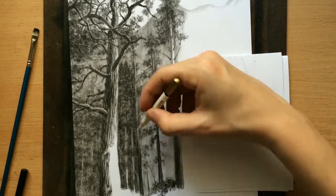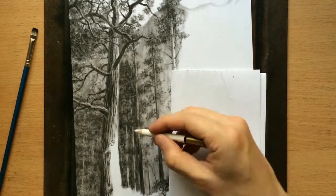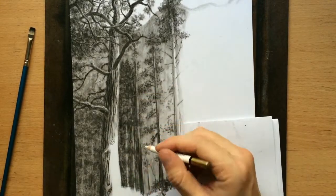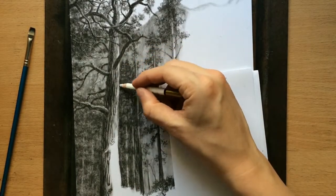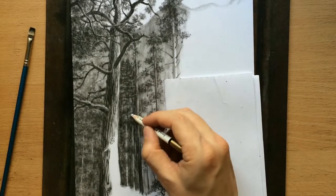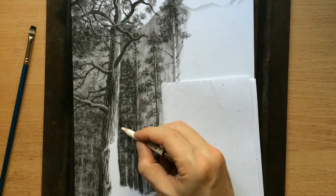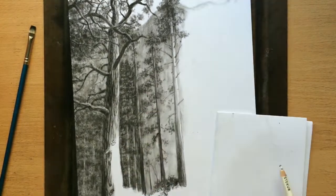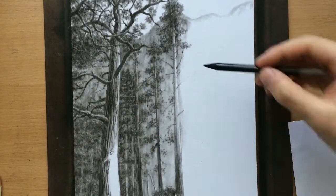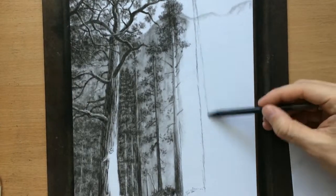You can see me drawing some highlights with a pencil eraser. The pencil eraser can be sharpened like any other pencil, so it's very convenient when trying to draw details — I mean by negative drawing, by erasing. And now you can see me drawing some highlights on these trees in the back, to the right of the big tree.